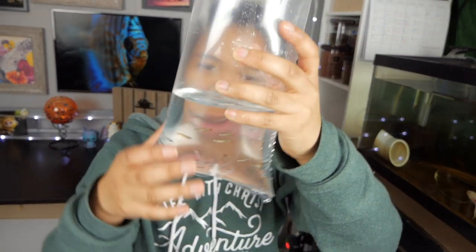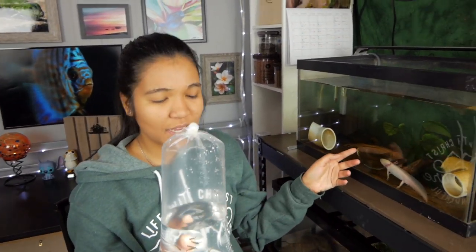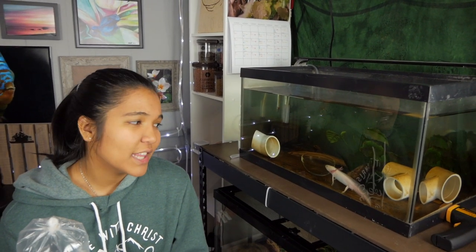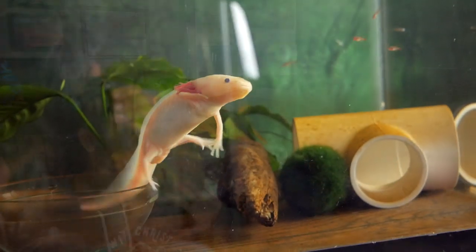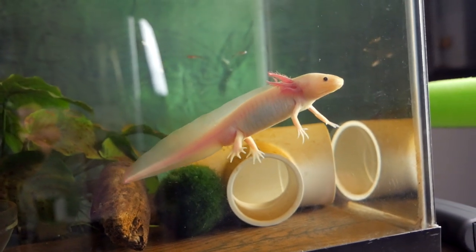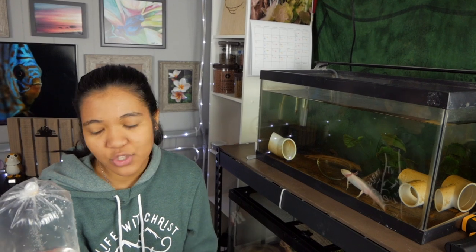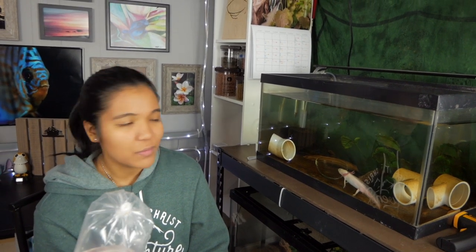We have eight little tiny white clouds and we are gonna go ahead and put these into the tank. We've already been acclimating them into the water and I'm really crossing my fingers that Mochi doesn't eat them. I've done some research on tank mates for axolotls and I've talked to a couple people who have kept axolotls and they've had success with keeping fish with the axolotl without them nipping gills or the fish actually eating them. The biggest thing I'm concerned about is the fish nibbling on the axolotl's gills.